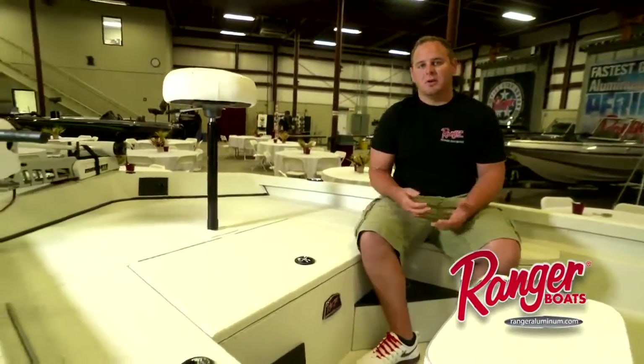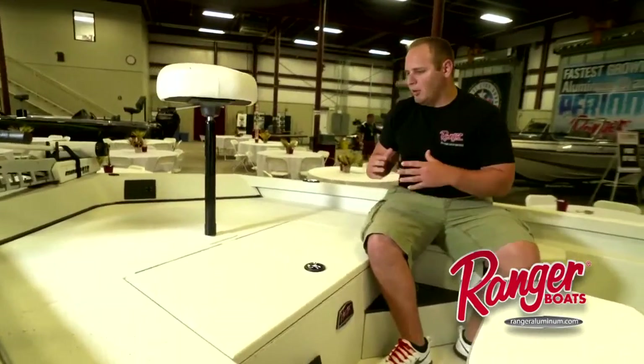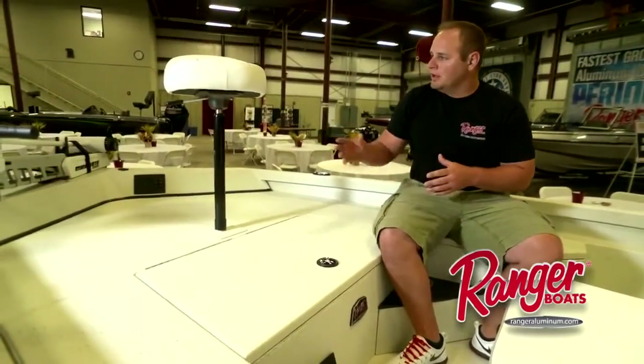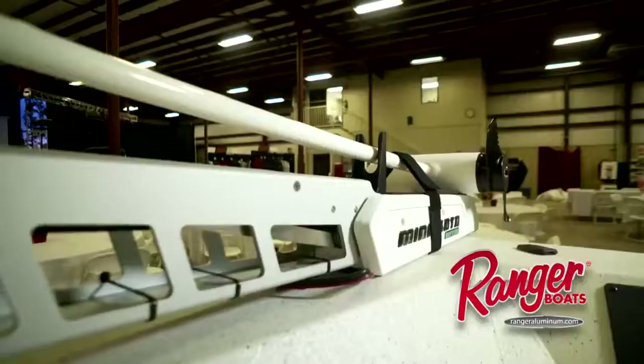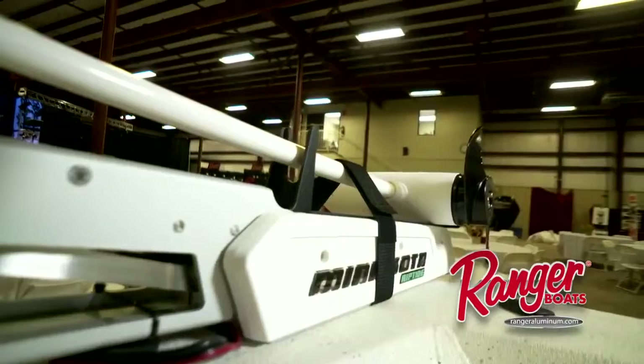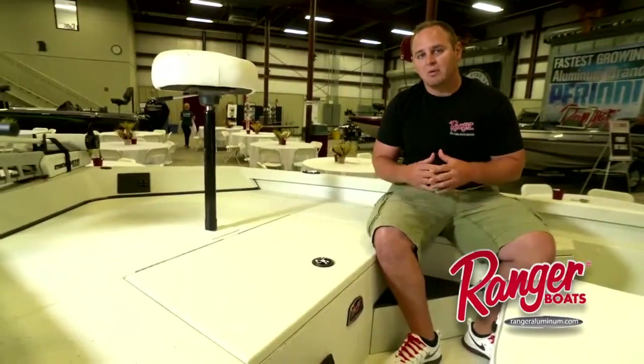The first thing you'll notice on the RP190 is a spacious front deck. We've got plenty of room to have multiple anglers on the front deck fishing off the front of the boat. You'll notice that it'll come standard with a Minn Kota Riptide trolling motor. As you kind of work your way back on the boat, one thing to point out is that there's no wood in this front deck. All Ranger aluminums are made without wood construction.